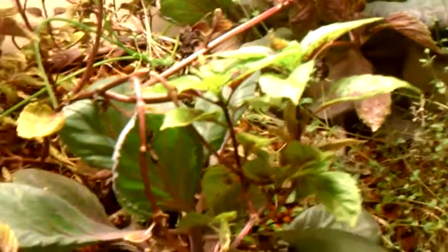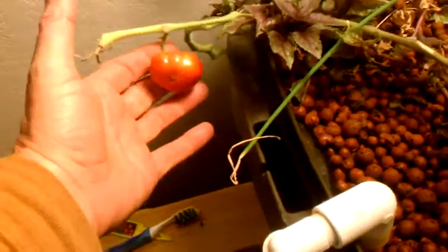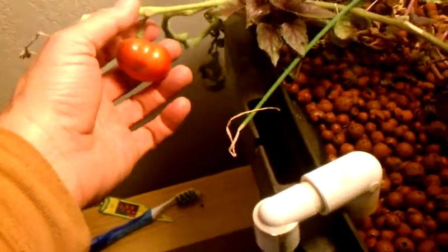Just doing a little quick update here on my aquaponics systems. This one here is my 30 gallon system. My tomato plants are falling over but I've got a tomato. My purple basil is doing okay, my oregano is doing okay, and I've got my cabbage and an onion down there.